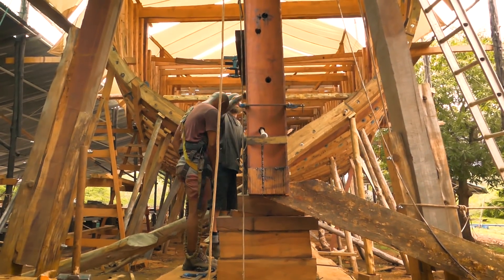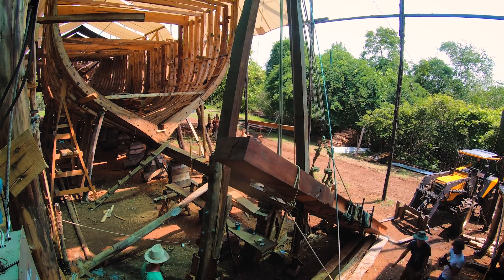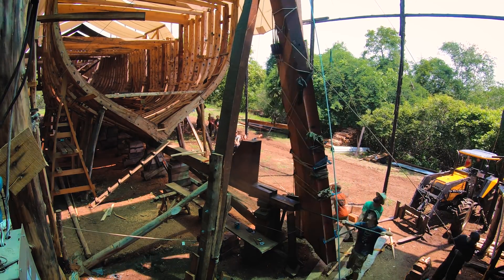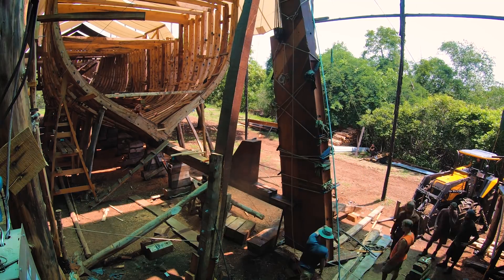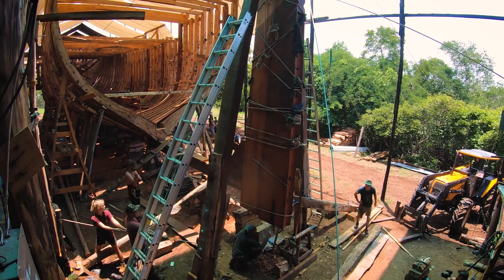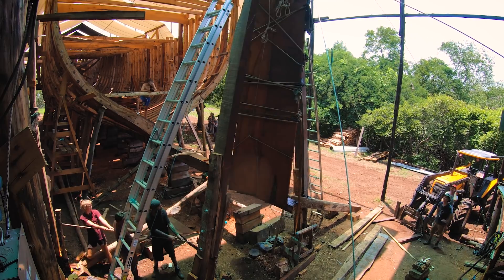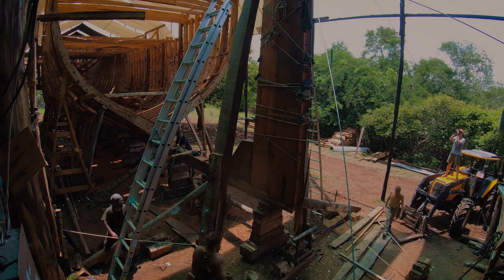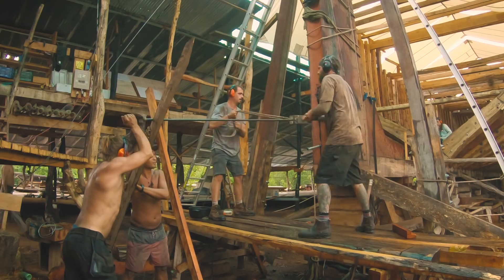Now that the stern assembly is all in place, the next stage is the deadwood — there are 11 pieces of guapinol that get stacked up into a triangular wall. It's going to be big, heavy, and super strong. I think it's one of the most satisfying woodworking jobs I've ever had. These big tropical timbers — I feel honored to work with them. They're beautiful; it's a real treat. I really, really enjoyed it.